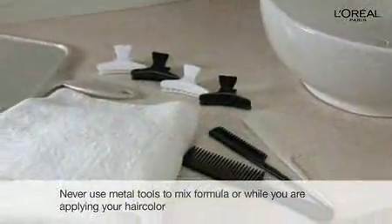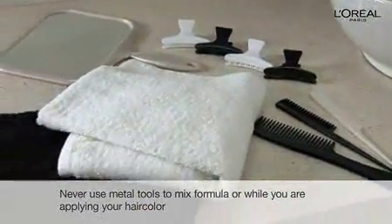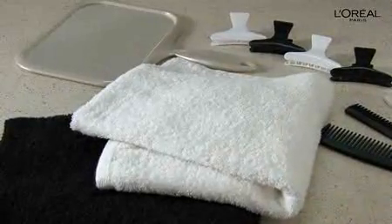A comb, some clips to help part and section hair, towels to protect your clothes, and a handheld mirror to see those hard-to-reach areas.